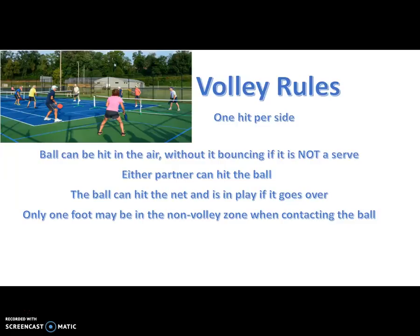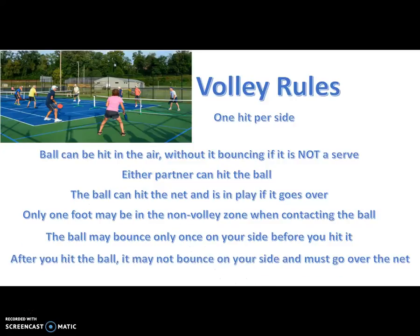Only one foot may be in the non-volley zone when contacting the ball, so make sure you have one foot out. The ball may bounce only once on your side before you hit it, and after you hit it, it may not bounce on your side — it must go over the net.